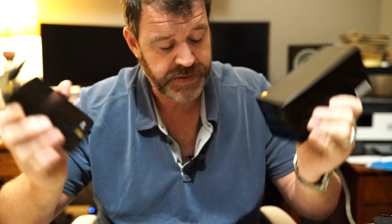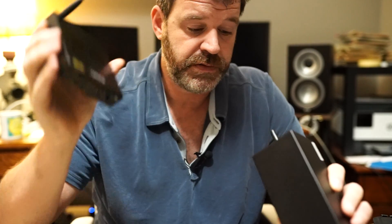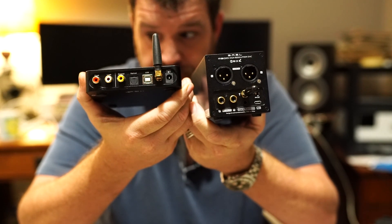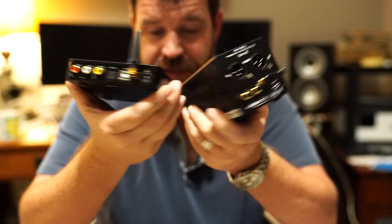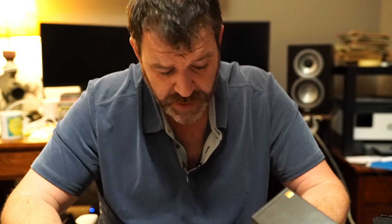I recommend both of these — they're great. If $250 is a little high, look at either company's hundred-dollar level products. In DAC technology there's not a whole lot of difference between a $100 DAC and a $250 DAC besides some extra options. The reason I like these is they take full-size inputs and can be used as a full-time preamp for digital sources. If you've got balanced, the SMSL is the way to go; if you don't have balanced, the Topping is the way to go because you get LDAC.